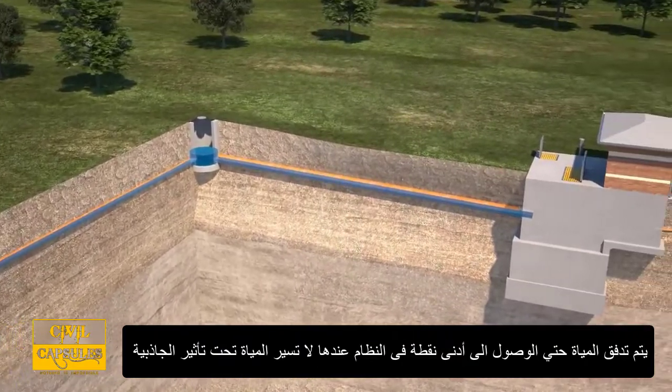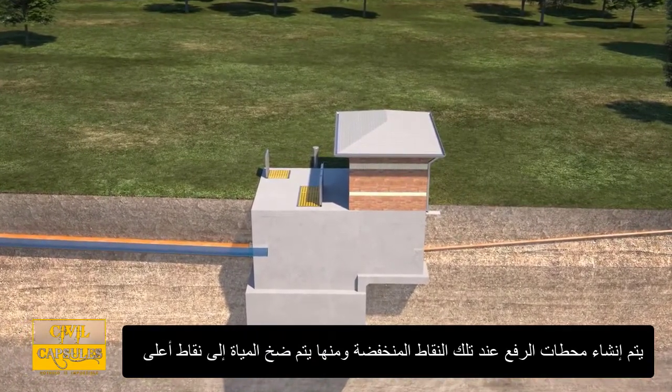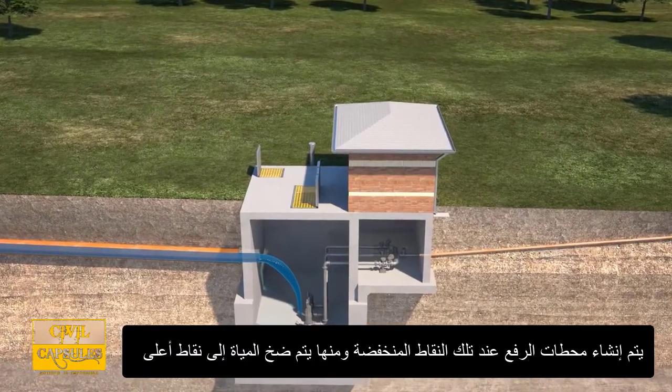The wastewater flows downhill until it reaches a low point in the system where it can no longer flow by gravity. Lift stations are installed at these low points so that the flow can be pumped, or lifted, to higher ground, so it can again flow downhill through the wastewater collection system.